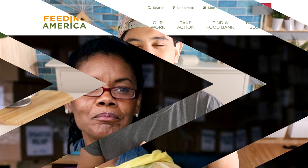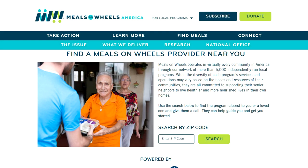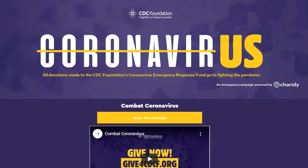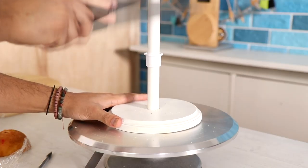Make sure you hit that like button and let me know in the comments what you think of Tiger King — have you seen it? Today I'm going to be highlighting organizations that are helping fight COVID-19 and helping people deeply affected by this virus, so if you can donate to these organizations or donate time, please do. Now let's get to this cake.